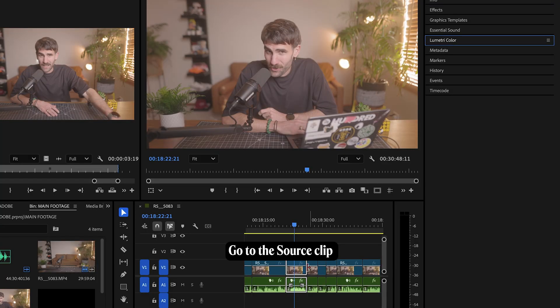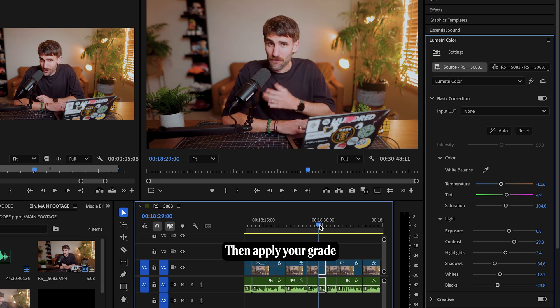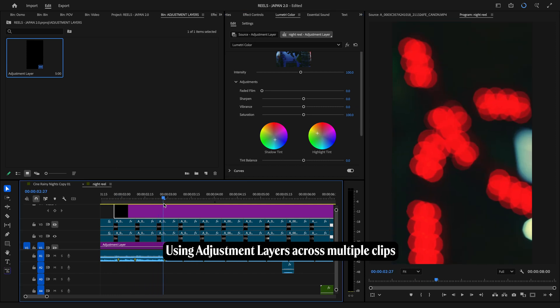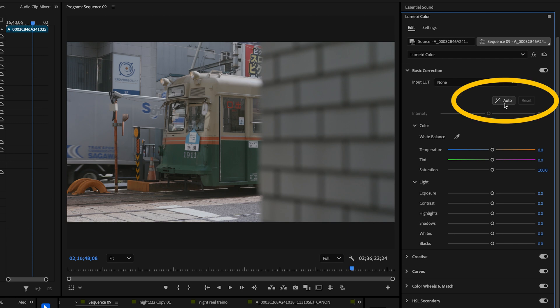When it comes to color grading, it depends on the project. If I'm working with one long clip cut into small pieces — like most of my YouTube content — I'll apply one grade directly to the main video file. Under the Lumetri Color tab, click across to the main video file before applying any adjustments; that way, no matter how many cuts you make, the color stays consistent wherever that file appears. For projects with multiple clips, I usually use an adjustment layer instead — place it just above your clips on the timeline to apply a shared grade across all clips, while still allowing tweaks on individual clips to keep a cohesive color grade from start to finish. I also use the auto tone in Lumetri Color to start my color grade — you'll find it right at the top — and then tweak from there.